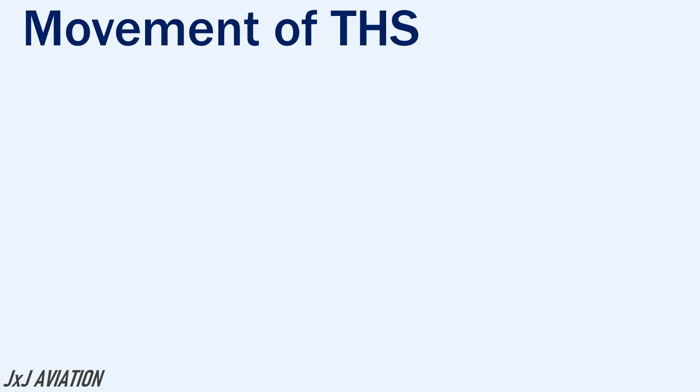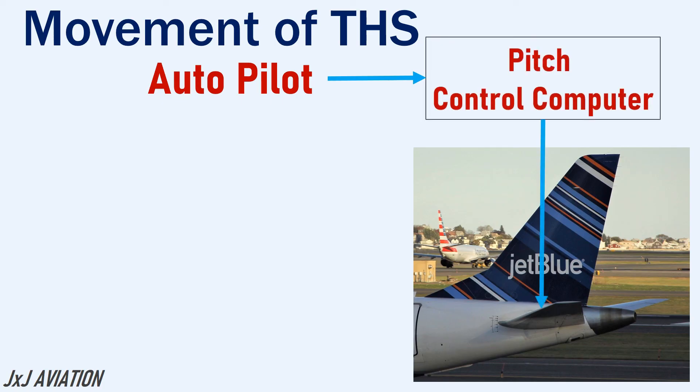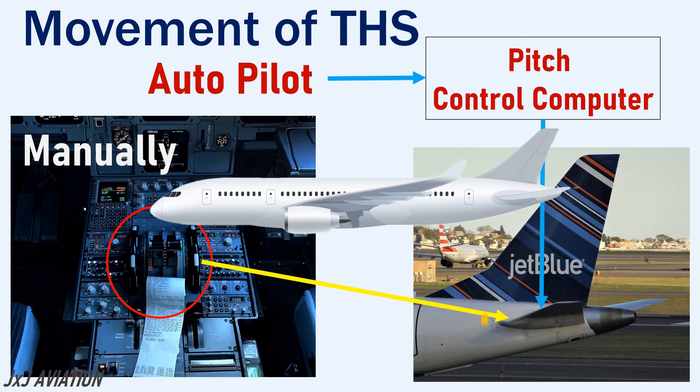Usually the THS movements are controlled by the autopilot through the pitch control computers. But the THS can also be controlled manually using a trim wheel in the cockpit. This would have more priority and is linked directly with the THS. The wheel should be operated carefully because even small movements on the THS will result in severe changes in the pitch attitude of the aircraft.